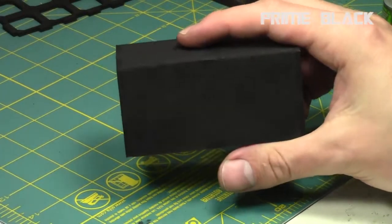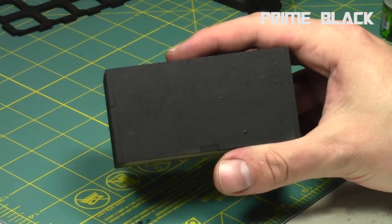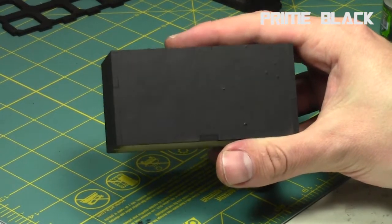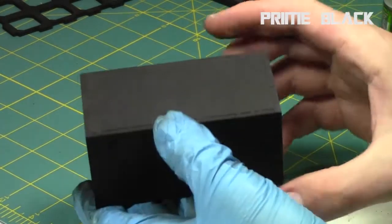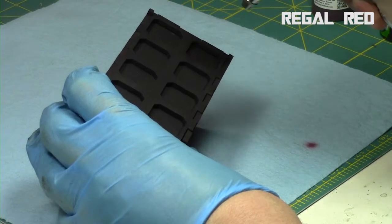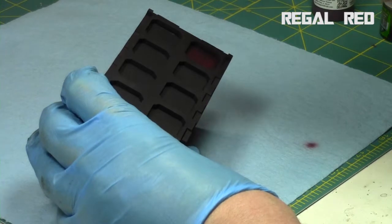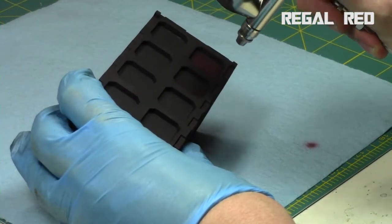I started with the entire piece of MDF pre-primed black with Stynylrez primer, and of course it was pre-sealed with some varnish as well, so it's nice and solid and doesn't absorb too much paint. This MDF is very thirsty and will drink in paint quickly, especially with an airbrush, if you don't seal it ahead of time.